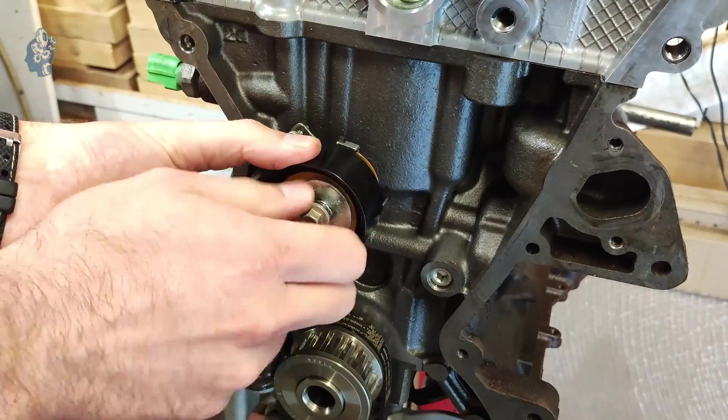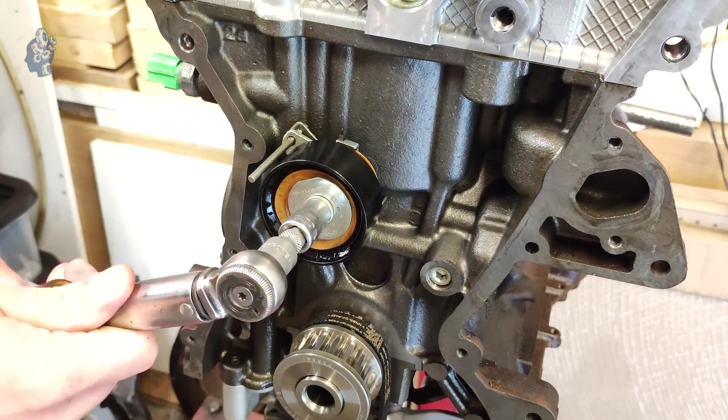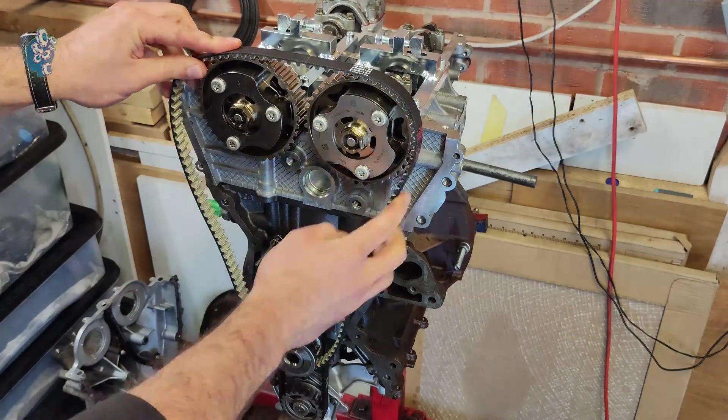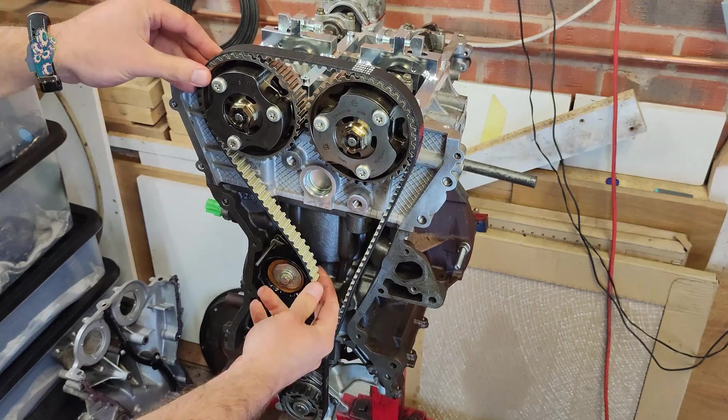In the next step, I am fitting a new timing belt tensioner and torquing it up to 26 Nm. Now I am ready to fit a new timing belt. Once the belt is fitted correctly, remove the tensioner locking pin.